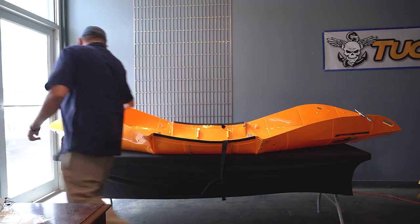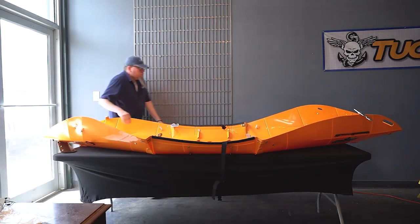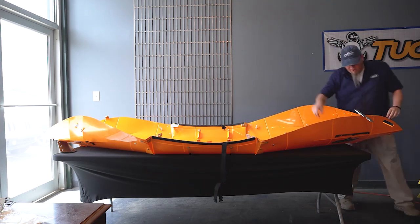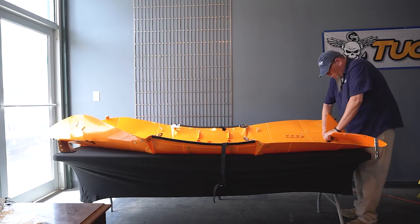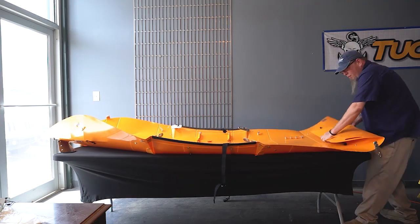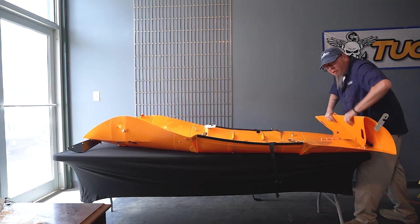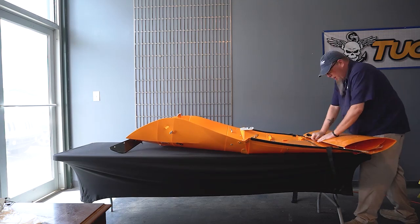Get your boat back down flat. We're going to start at the front — the bow of the boat, opposite of the skeg. Tuck your foot rest inside the first panel. And remember, bring it towards yourself. Fold, don't roll. Press it down and continue doing that to the back of the boat.